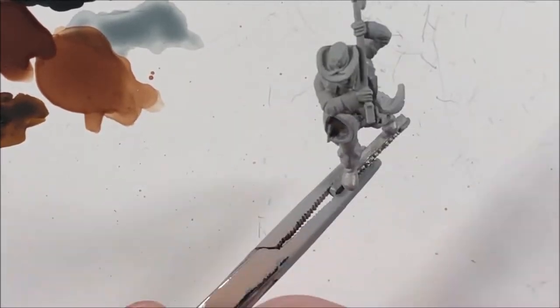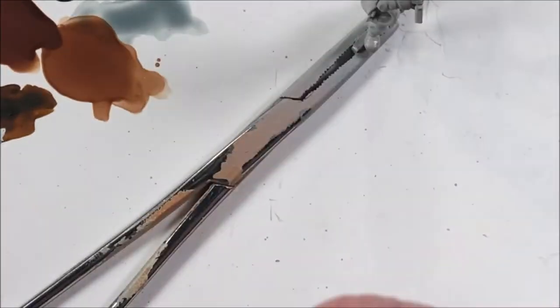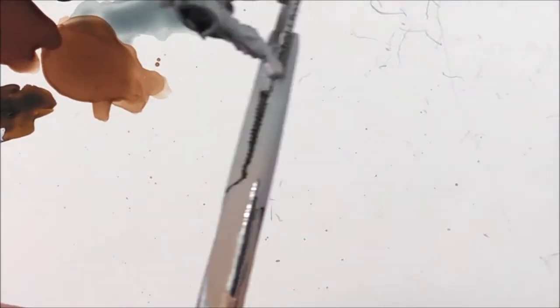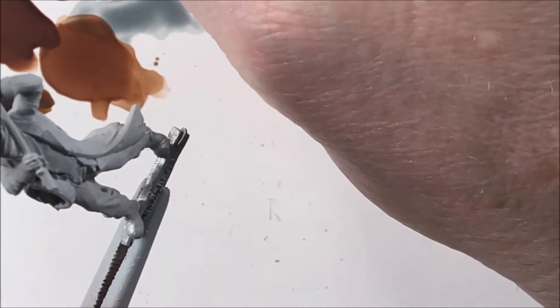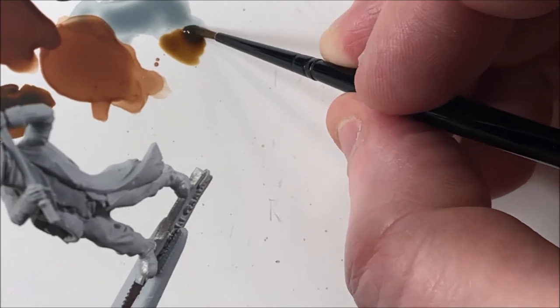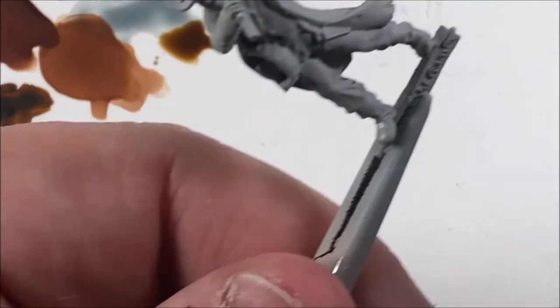The guy we're going to paint here is J.W. Clarkson from the Unsung Lawmen, and our first color is going to be Skeleton Horde. He's primed with the Graysayer spray primer from Citadel, and we're going to do him almost entirely contrast paints. Except for the silver and the skin tone, everything else will be a contrast paint.